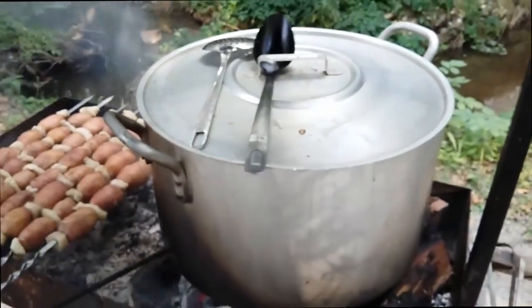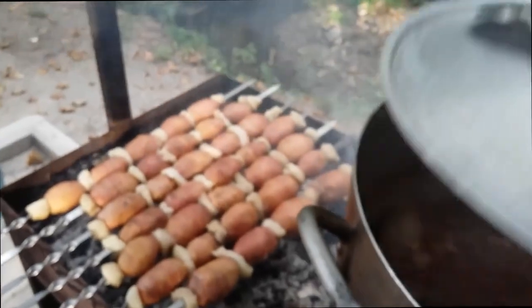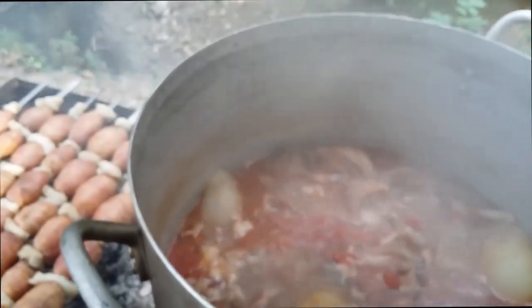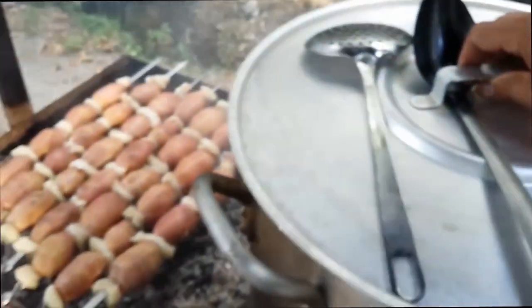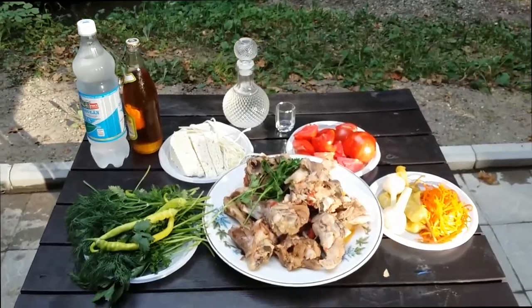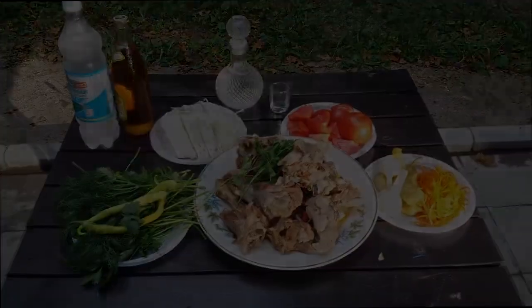An hour and a half passed. Let's check our big family-style pot. Looks very nice. Shaloum is great — you have to try it and see. Thank you very much.